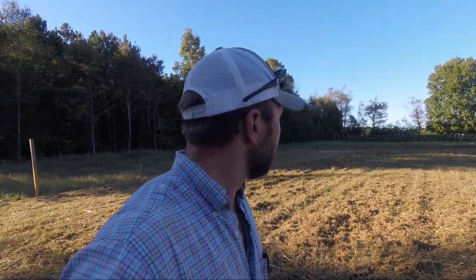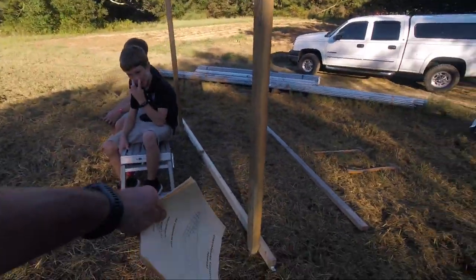I'm gonna preface this video by saying if you're expecting these greenhouse videos to be in nice chronological order, they're not because that's just not the way things work around here. This greenhouse stuff has to be done when I'm here, and that's not all day every day. What we're doing today is trying to get the batter boards up and get this thing laid off — I want this to be centered up on the pad as best as possible, so I've got to get in the ballpark before I put these batter boards up.